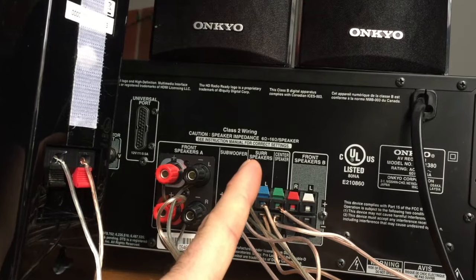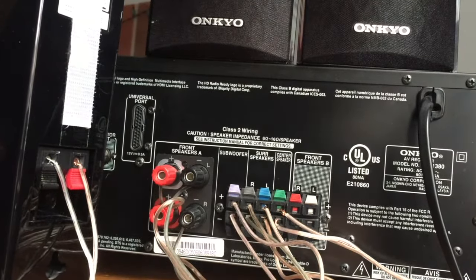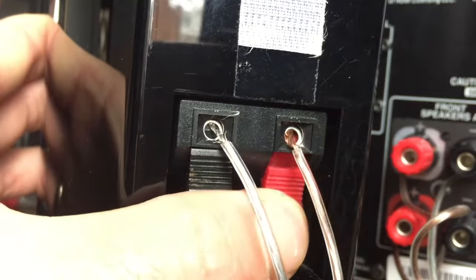Today we're just going to go through a simple how-to install speakers video. If you don't really know anything about speakers, that's okay, because they're not really that hard to install. We're going to go over the basics.